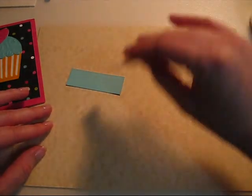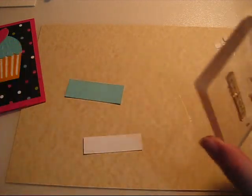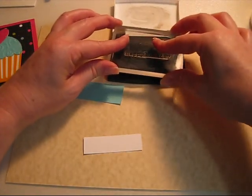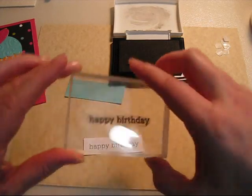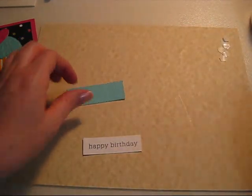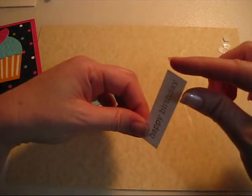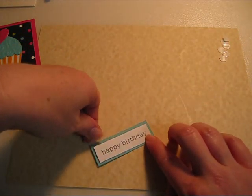Now you're going to take your sentiment piece of paper. All I have is a simple happy birthday stamp — it's dirty, you can tell I already used it. Ink it up, put down your sentiment, make sure you clean it off, flip it over, add some ATG tape, and adhere it to the background.